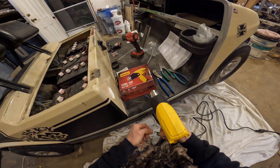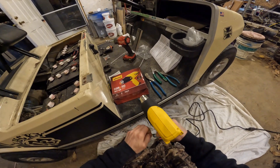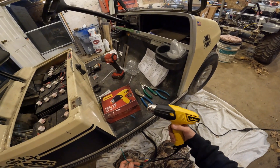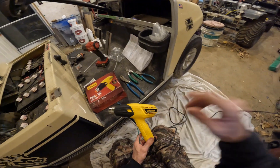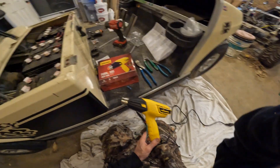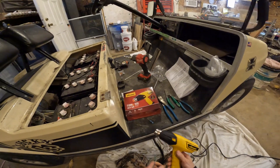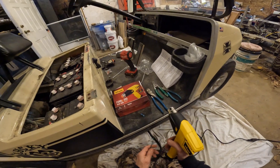I'm working on this customer's golf cart and I'm using this heat gun, so I figured I'd tell you about it. It's a pretty good one — it's got two settings: a 750 degree low setting and I think it's 1100 degrees on high. It's not too loud.